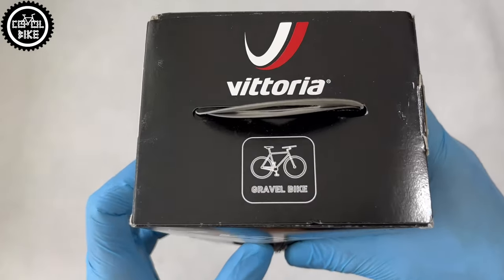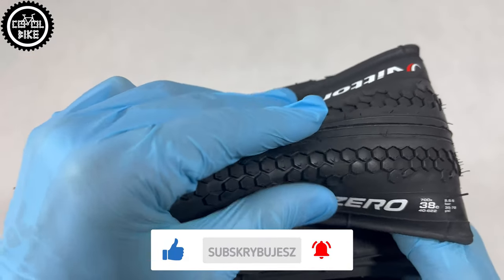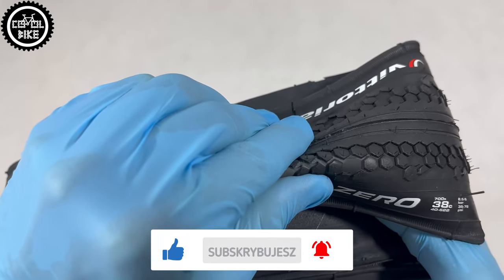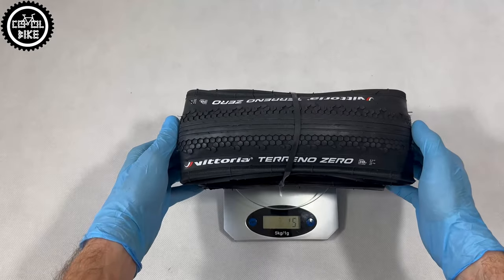The wide and smooth middle part of the tread is harder, which lowers the rolling resistance and extends its life. The sides are made of a softer rubber compound with hexagonal shaped knobs, which adapts to the ground to improve traction in corners.